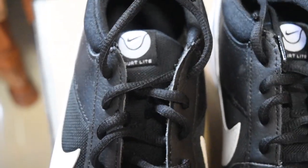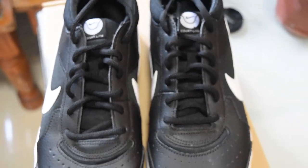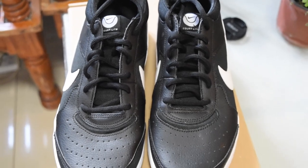It features a leather upper, which is probably a synthetic leather. This shoe also has a standard lacing system.